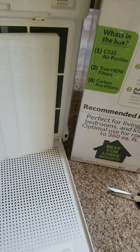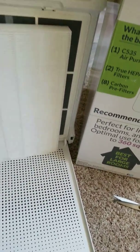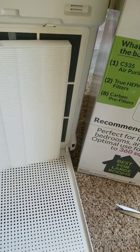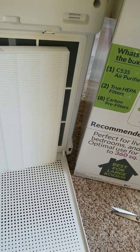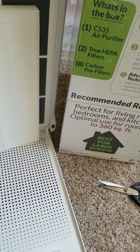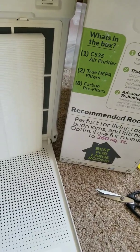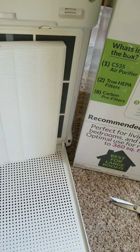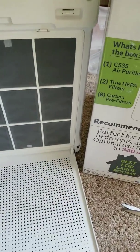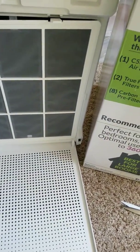After further research, I confirmed this by reading the manual and checking the manufacturer's promotional content. If you search for Winix, you'll find a Vimeo video from the company — about 90 seconds — that shows the full breakdown of the model. It clearly demonstrates that only one HEPA filter belongs inside.